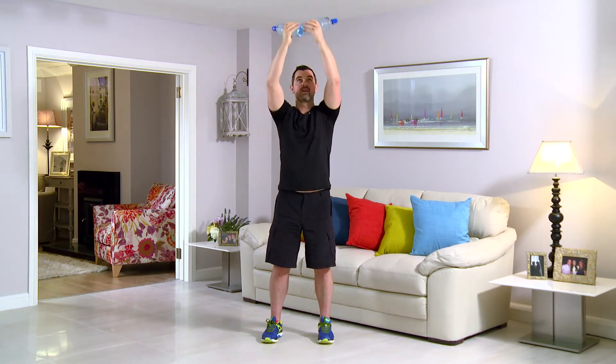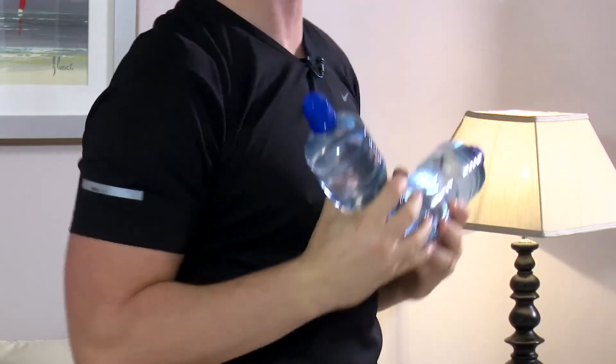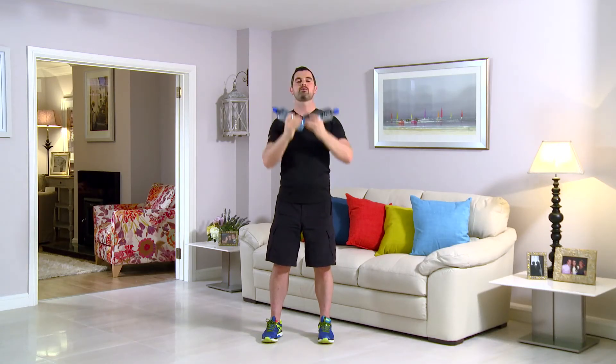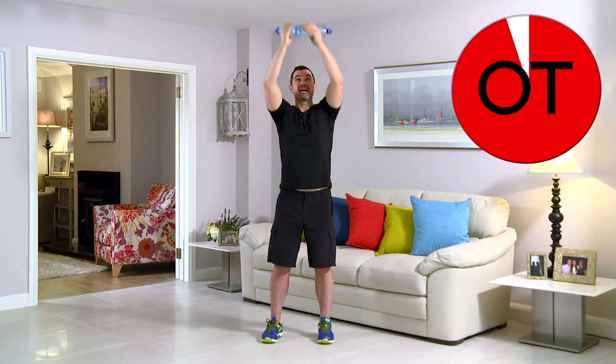Brilliant work, folks. You're doing really, really well. Remember, take a break if you need it. Take some water and get started again, or just keep going and stay with me. Right the way up. Big stretch. Right up. Push the body — you've got to get the best results, you've got to put the effort in. 15 seconds to go. All the way. Brilliant work, folks. Here we are: 10, 9, 8, 7, 6, 5, 4, 3, 2, one more — right up and back down. Shake it out. That's your reverse press.